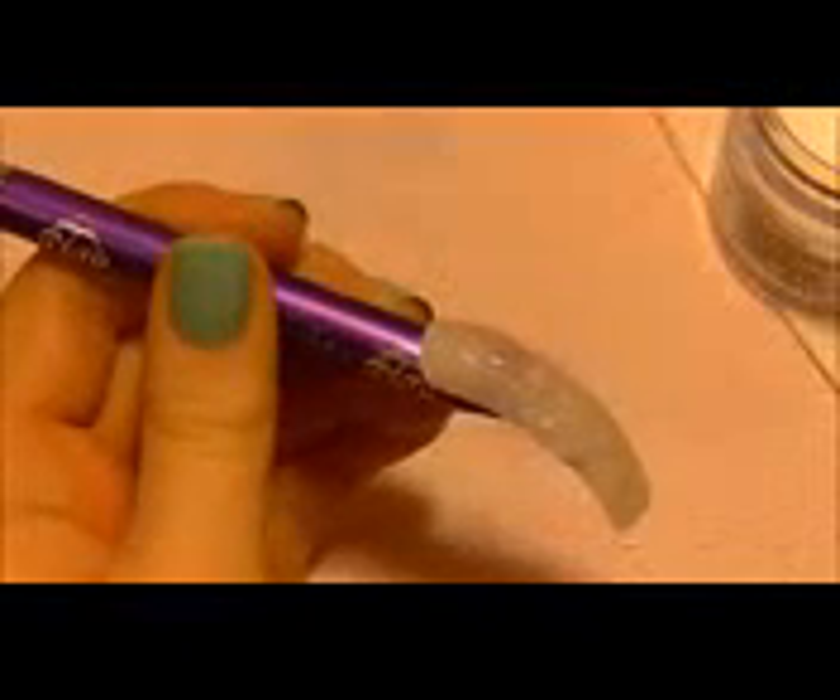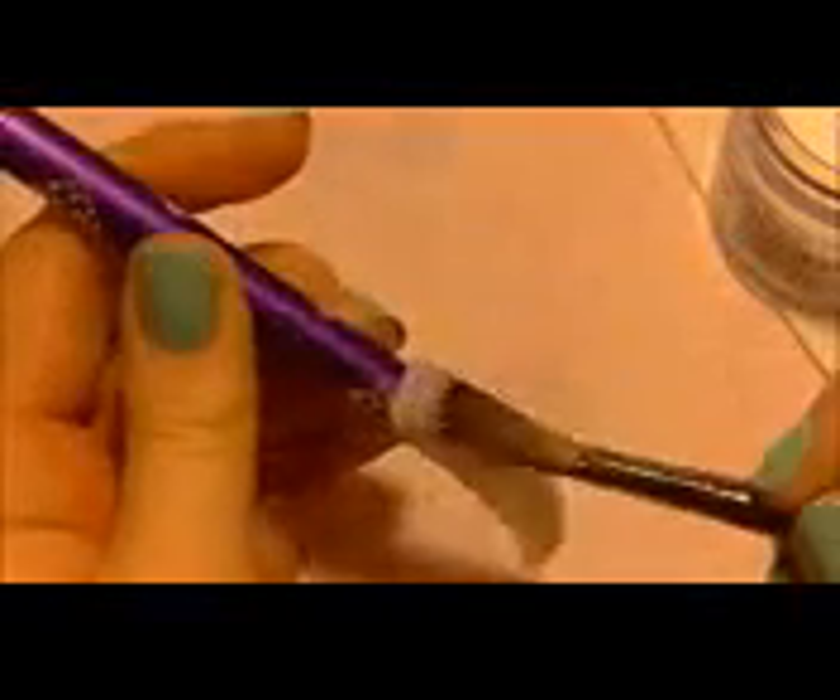Now I'm going to be encasing the entire nail tip with clear acrylic. As you're doing this you're going to want to go over the top of where the pink is, the nail bed area — you don't want to thicken that too much, but you do want to add another layer of clear over it just to help smooth the transition between the tip and the nail bed. Get it as smooth as you can in this step so there's less filing.